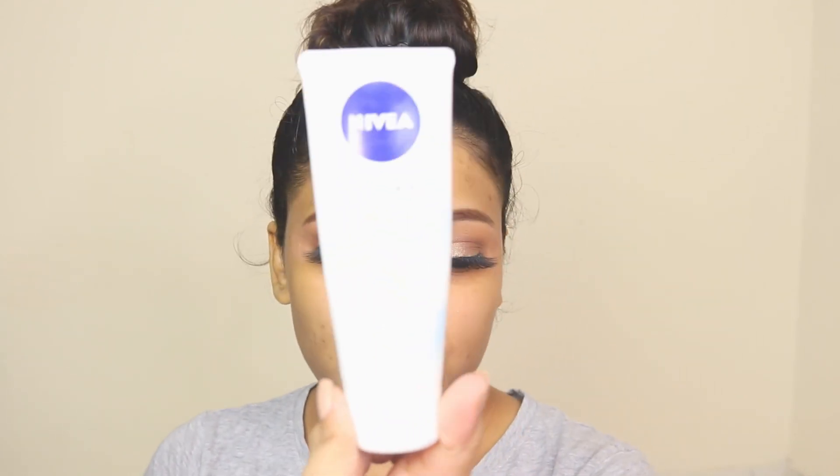This oxidation issue is actually what had previously stopped me from purchasing it, because I used the Fit Me foundation about eight to nine years back and that foundation also used to oxidize like crazy.